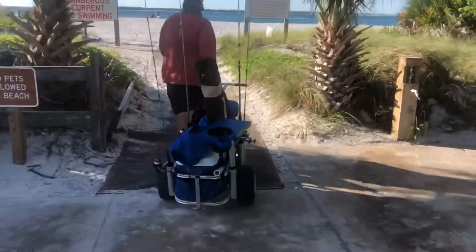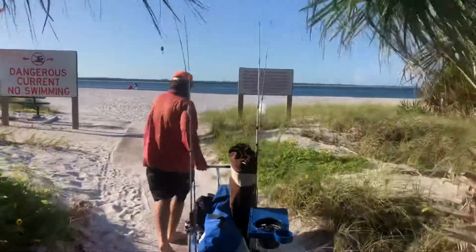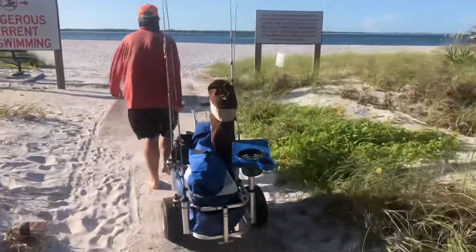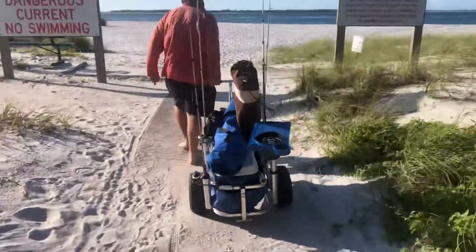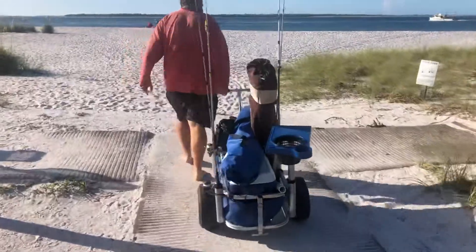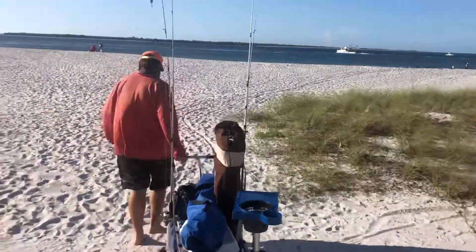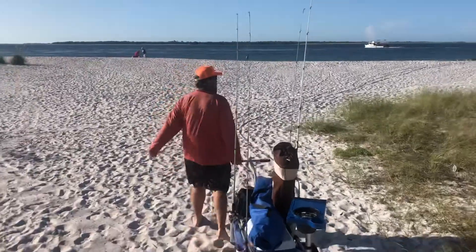We've got a set up for surf fishing using this beach buggy. We've got poles — it holds quite a bit of stuff, so it's pretty handy to have for the beach. But if you can't get heavy, you can get a bunch of fish. We've got a cooler full of ice and drinks. It's nice to have the two handles so you've got two people to pull on it.